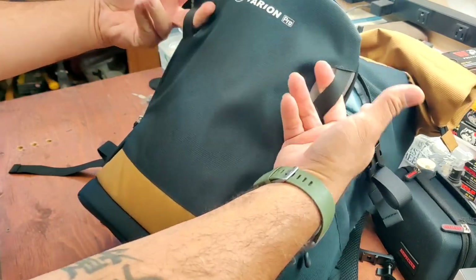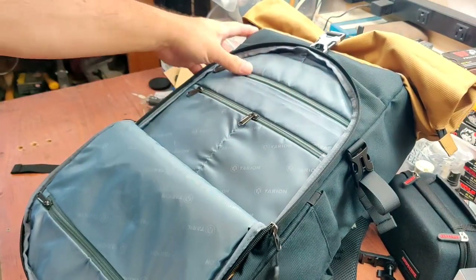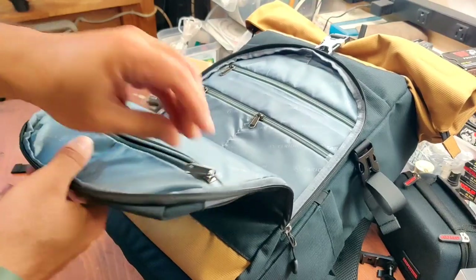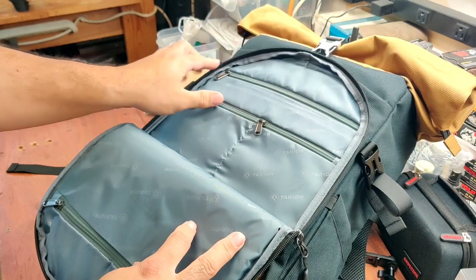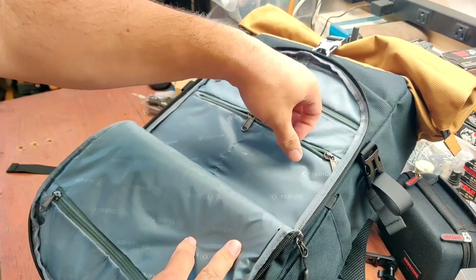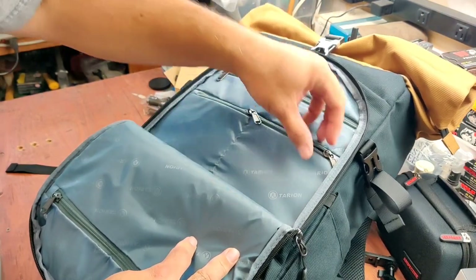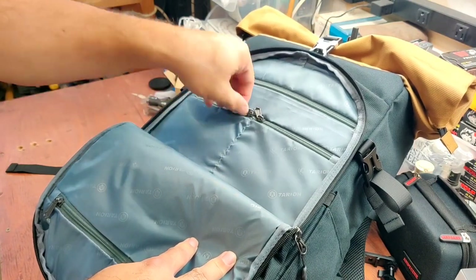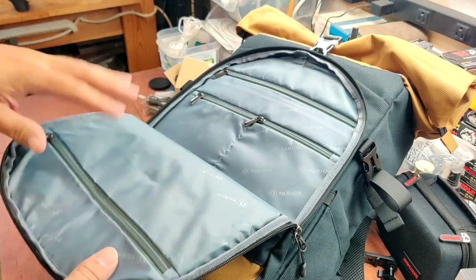I've got two straps here if you need to hang something. There's a large zipper here — three up here, two down here. I wonder if my memory cards will fit in here — and of course the memory cards will fit. Good place for your memory cards. See if my filters will fit — definitely fit in here.